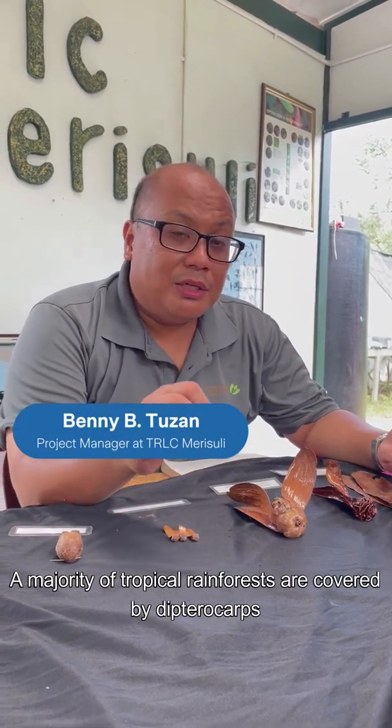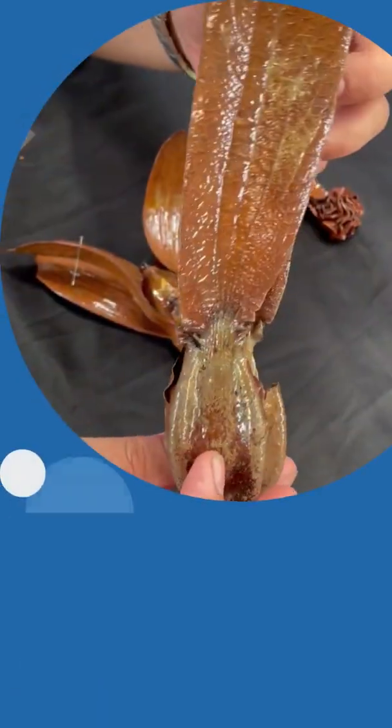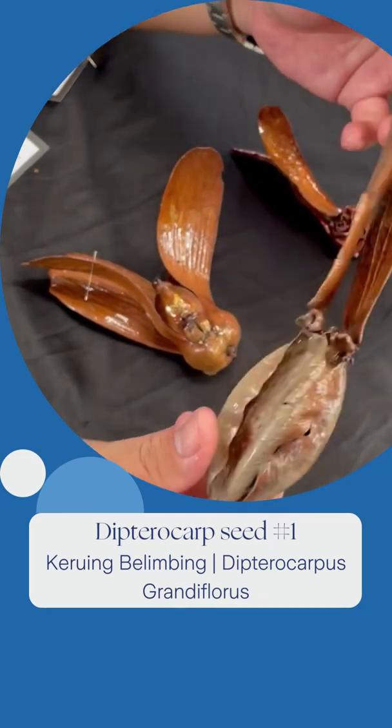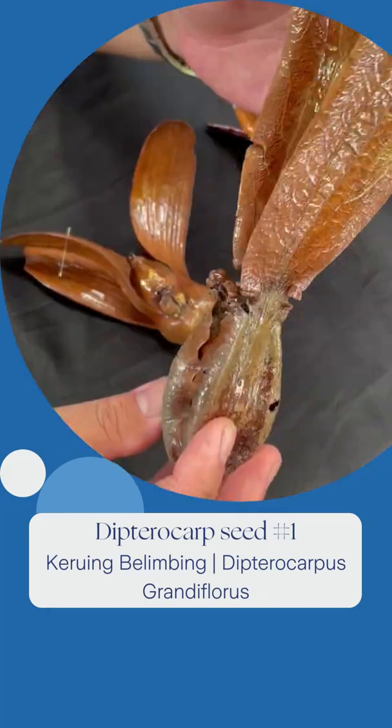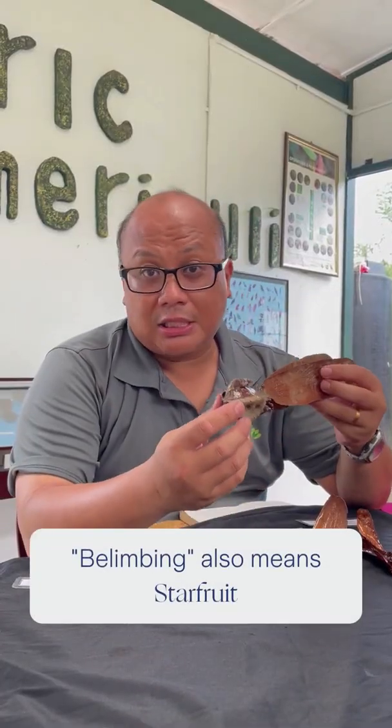The tropical rainforest is mostly covered by Dipterocarps, which come in various sizes and shapes of seeds. Here we have this growing bulimbing, or Vatica Grandis forest. Bulimbing means star fruit, and the seeds are shaped like a star fruit.